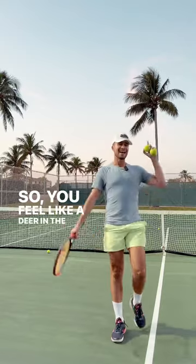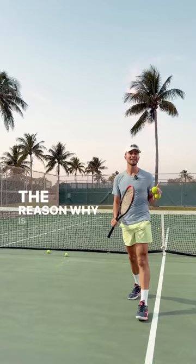So you feel like a deer in the headlights, you can't get to any balls, you absolutely suck at net. The reason why is because you're moving side to side. Instead of moving side to side, all you're going to do is move in a V.